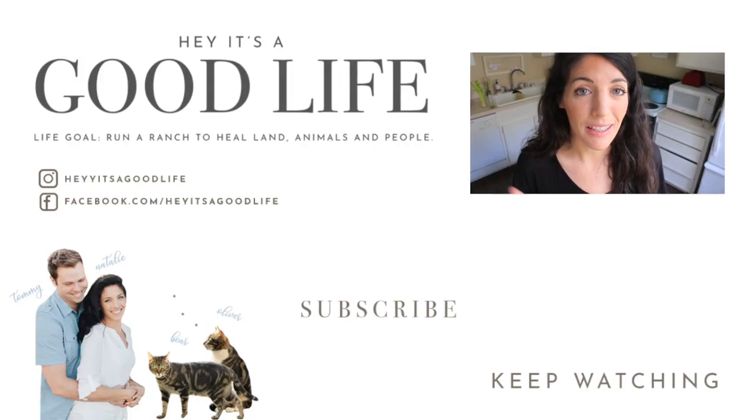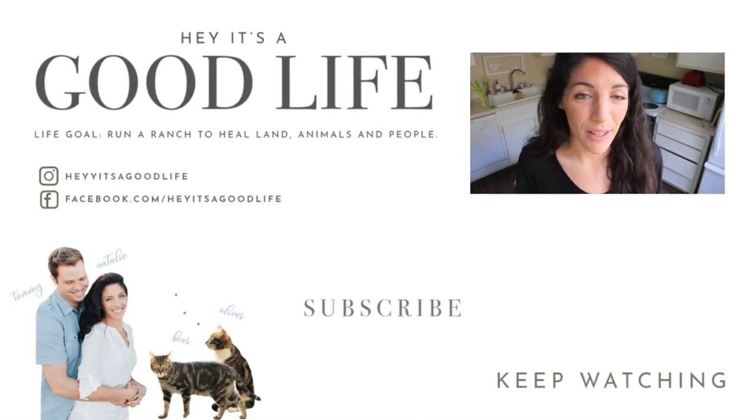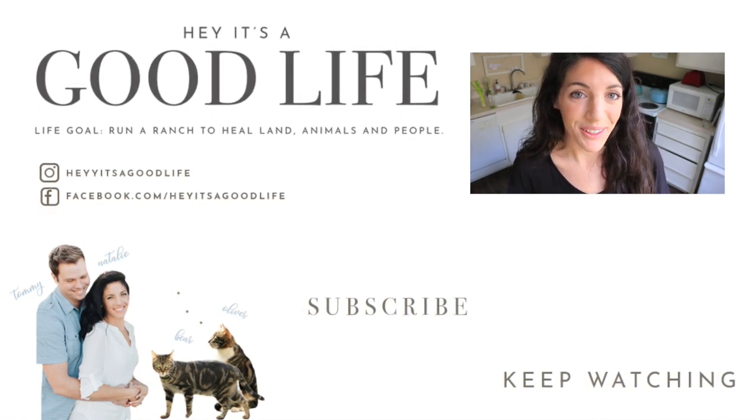Thanks so much for being here, you guys, and I'll see you in the next video. If you have any tips or tricks, definitely leave them in the comments below. If you like this video or this video series, give it a thumbs up. If you have requests, let me know — and of course, if you're not subscribed already, subscribe to the channel.